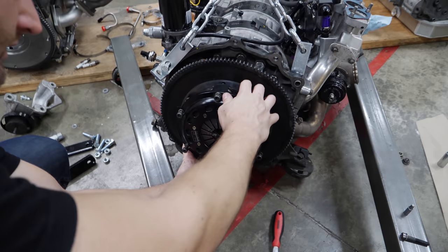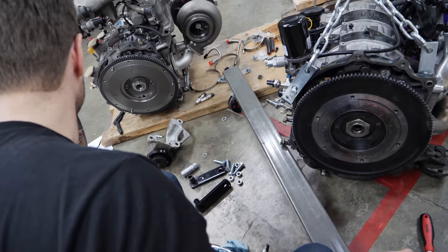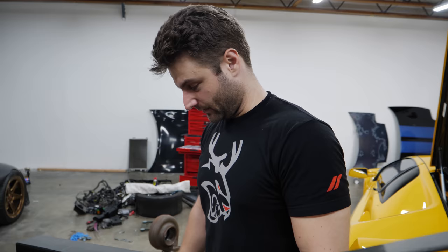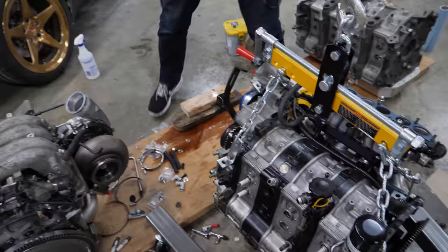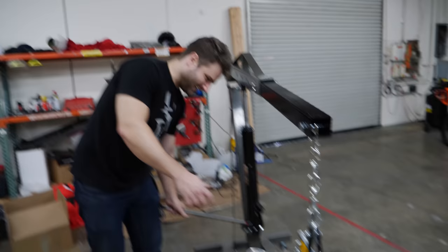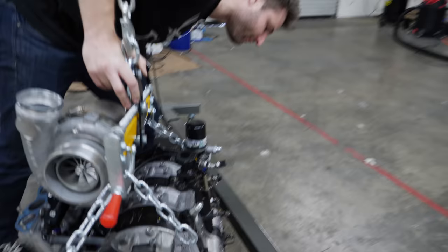Off comes the double disc custom clutch for the T56 — still got decent meat, a little bit of heat on this. The only thing left on here that's not on that one is the Tial wastegate. If you've ever picked up a wastegate made by Tial, it's light as hell, so I'm not really going to waste time with that. We will take the turbo back off that one and put it back onto this one. I think we're ready to weigh it.